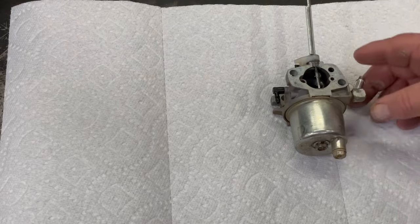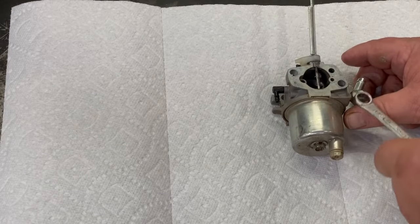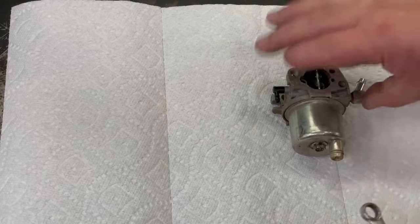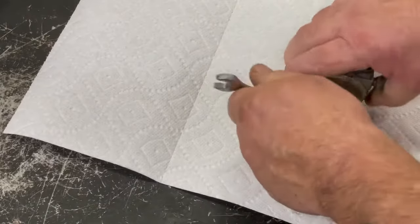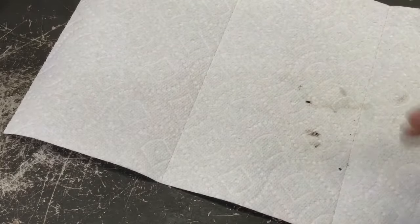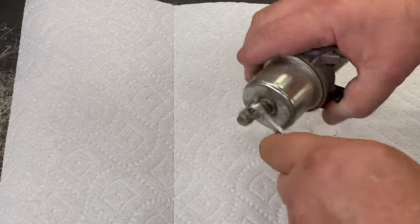We're going to go ahead and take this bowl off. Got to remember where this drain plug is so when we put it back on it'll be about in the same spot. That thing's tight — I'm going to stick it in the vise real quick. When you put these back together again, you don't need the bolts that doggone tight.